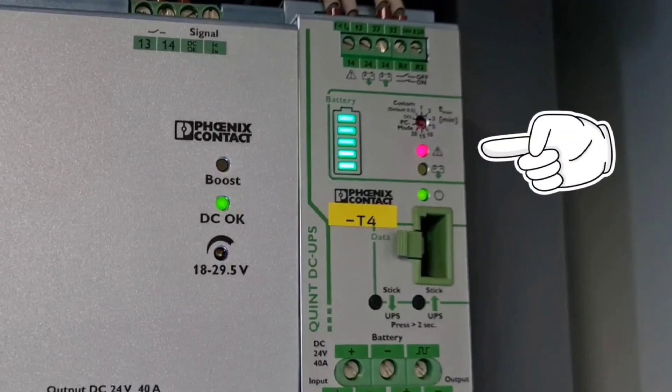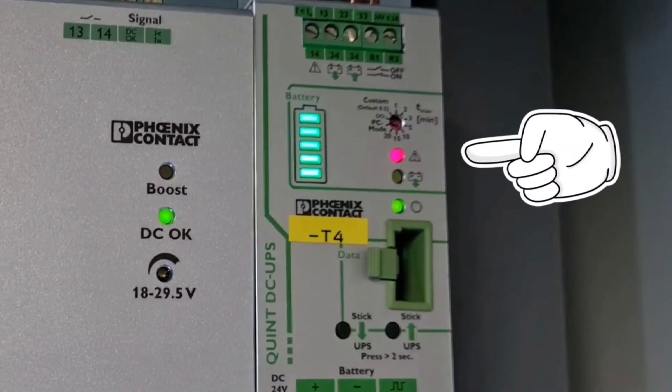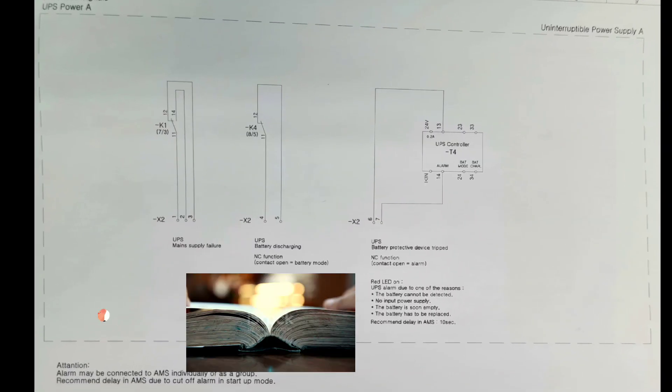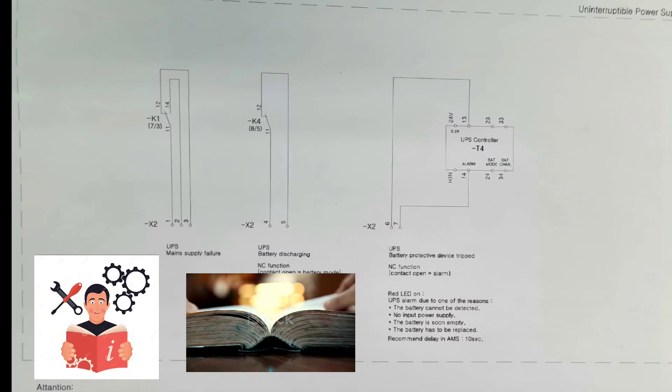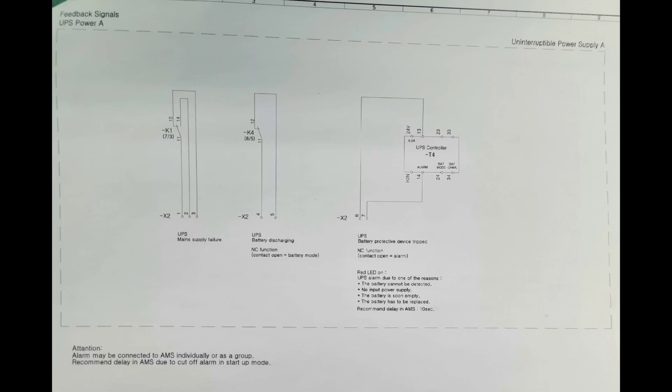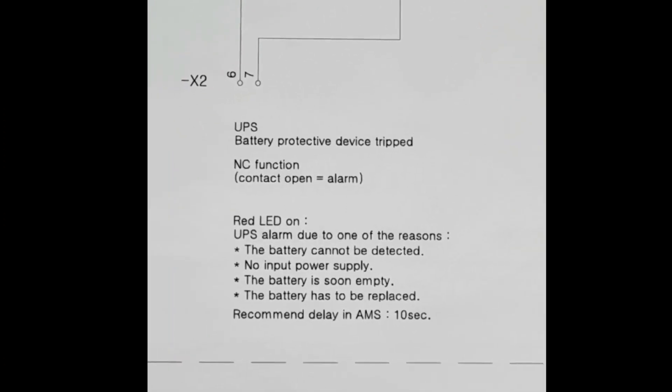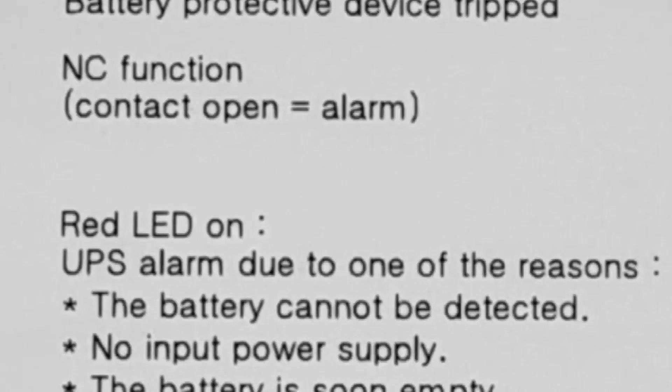We found that there was a red LED alarm light on the UPS controller. Therefore, we checked the instruction book to find out the cause of the fault alarm. The instruction book shows that the red LED is due to the UPS alarm for the following reasons.